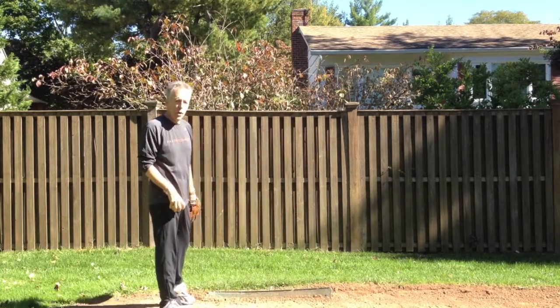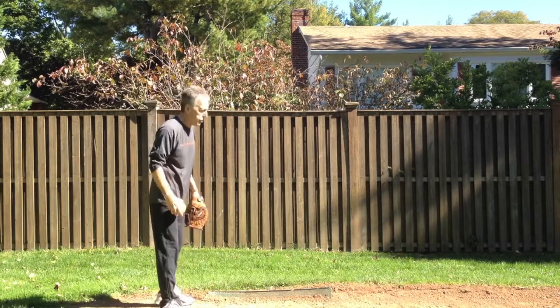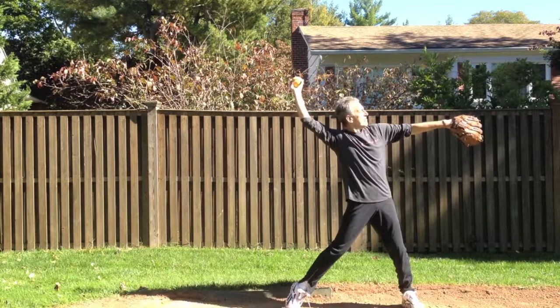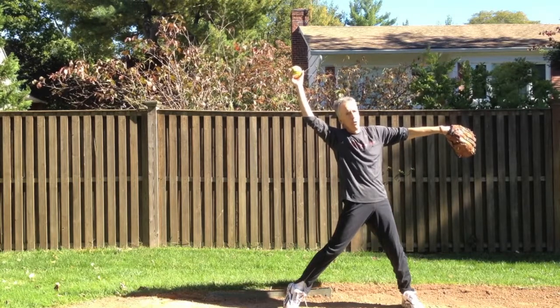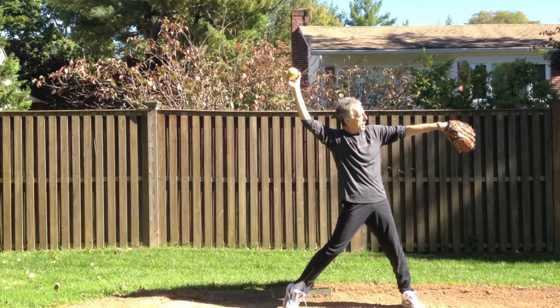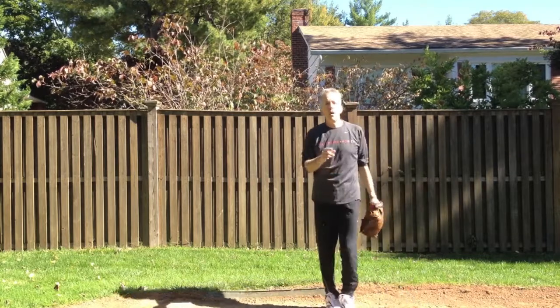I'm going to do a load and I'm going to explode off the pitching rubber as far as I possibly can and see if I can stop — track, stack and in balance. Here's my load. And here I am. I have come explosively off the pitching rubber. You guys are probably stronger than I am and can explode more than I can. But I am perfectly balanced, vertically stacked. My body is tracked to my target and from this position, I can fire and drive straight through.